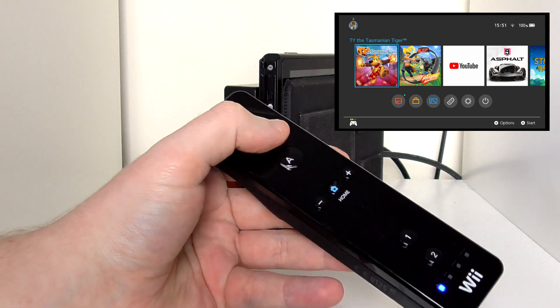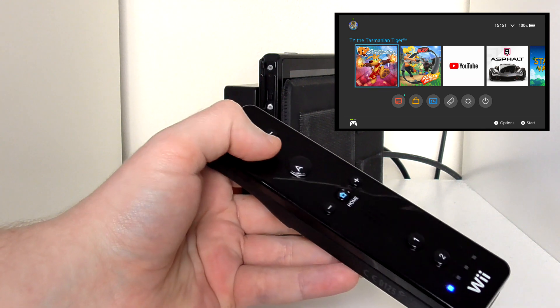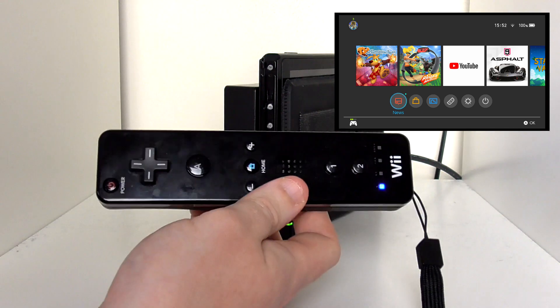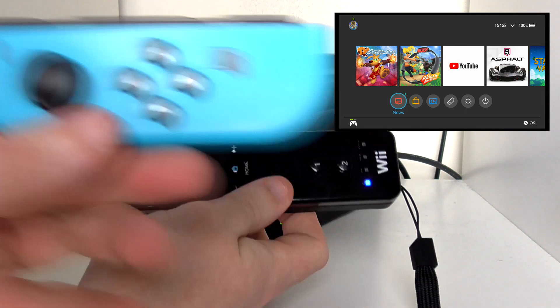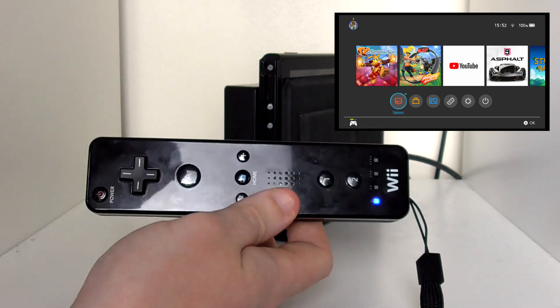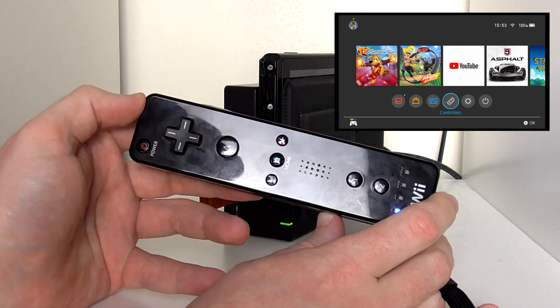Let's see if this actually works because it can be a little bit of a pain. Yep, it works! What you can compare this to is a Joy-Con on its side — that's what you've got to keep in mind. To be honest, the button layout is a little bit confusing.